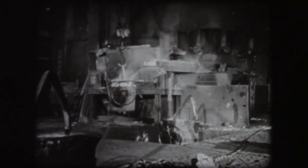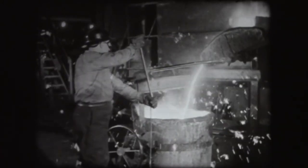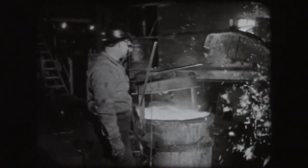Here is a cupola in a gray iron foundry after it has been in operation for several hours. It has produced almost enough iron to meet the foundry's needs for the day and is about ready to be shut down. Certain tell-tale signs indicate when the end of the heat is near. One of these is a glow appearing at the charging floor, an indication that very little unmelted metal remains in the cupola.